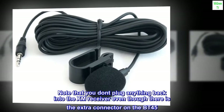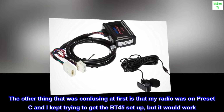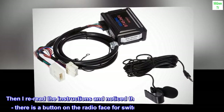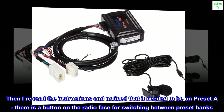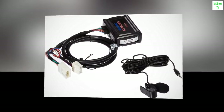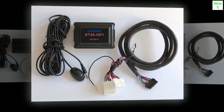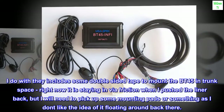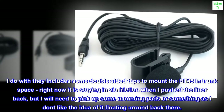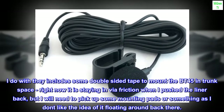Note that you don't plug anything back into the XM receiver, even though there is an extra connector on the BT45. The other thing that was confusing at first is that my radio was on preset C, and I kept trying to get the BT45 set up but it wouldn't work. Then I reread the instructions and noticed it needed to be on preset A — there is a button on the radio face for switching between preset banks. Once I did that, setup worked. I do wish they included some double-sided tape to mount the BT45 in the trunk space; right now it stays in via friction, but I'll need to pick up some mounting pads so it doesn't float around back there.